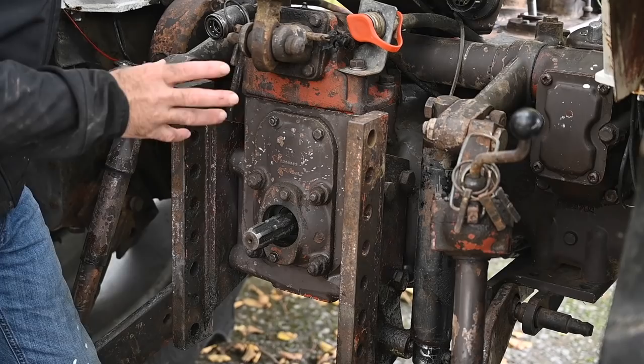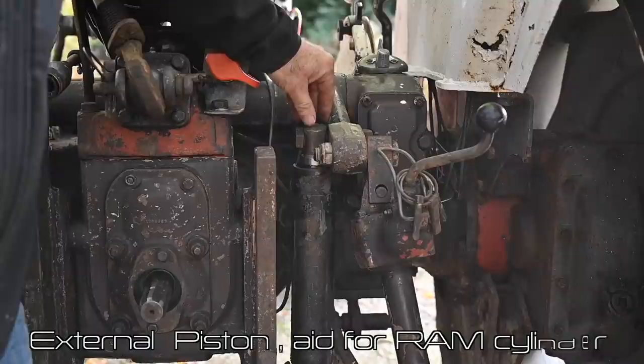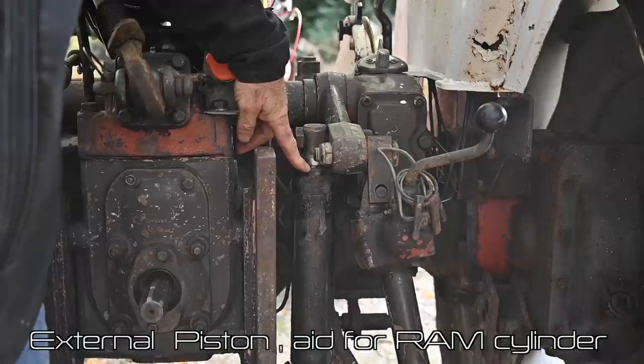The 1200 series has the hydraulic pump actually in the front of the engine. The hydraulic pump on the 990 provides about 2,000 psi to move the arms up and down. We need a piston, and this tractor is fitted with an additional support piston besides the normal ram cylinder.